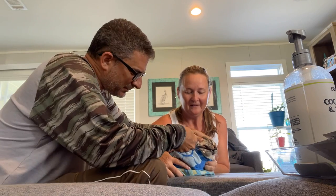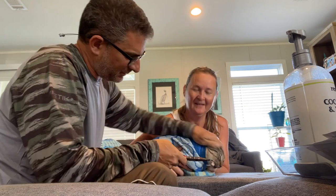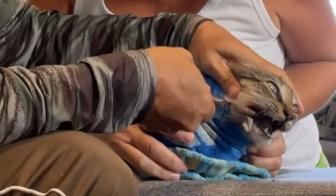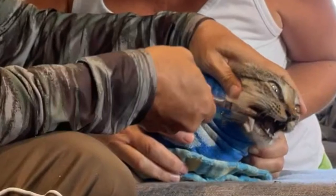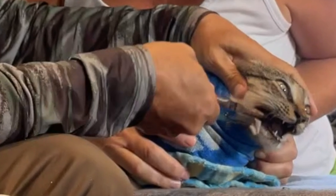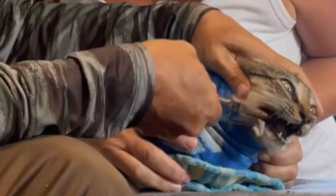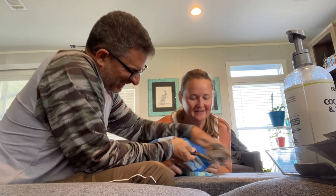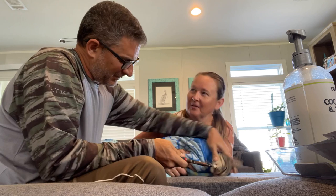Another thing we did was make sure that it wasn't hooked into her jawbone, because that would require a vet. It was just in the meat of her mouth. We've removed a lot of hooks on people, especially my wife on me, and she does this trick where you loop fishing line around the base of the hook, push down on the eye, and you snatch.